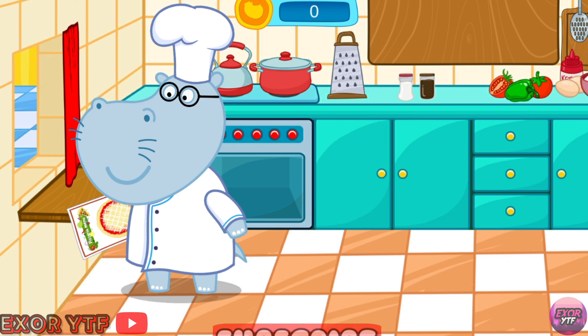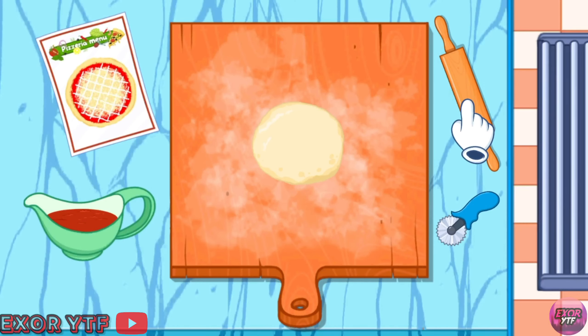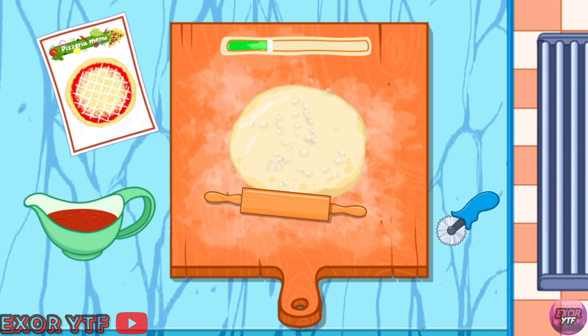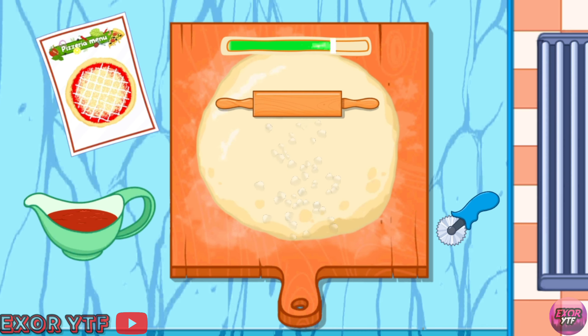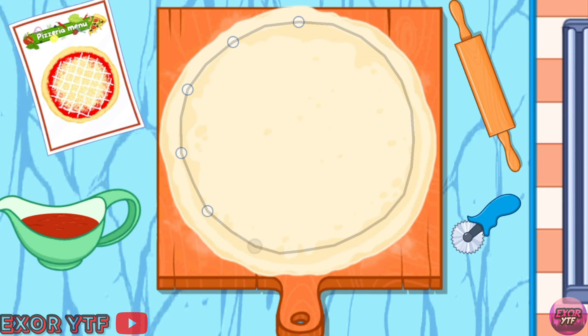The order says pizza margherita. Put dove and roll it out. Cut the edges of the dove, connect all the docks in the correct order.